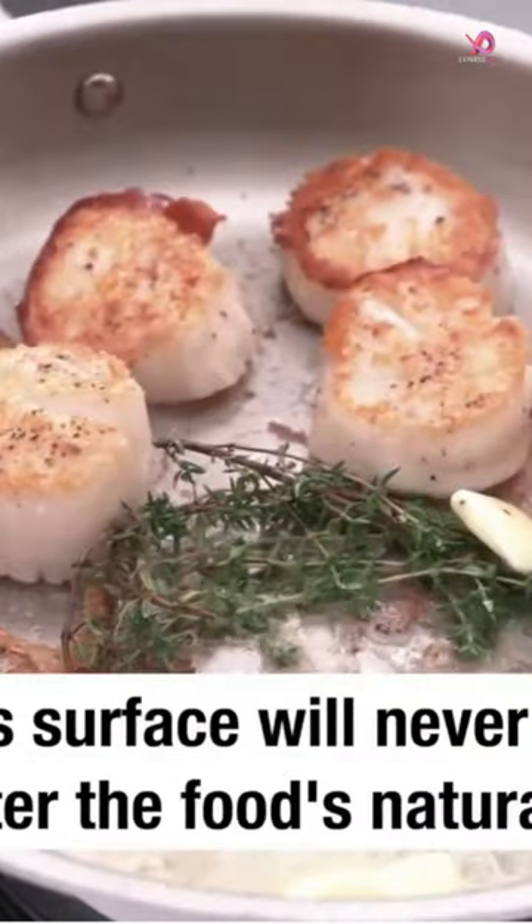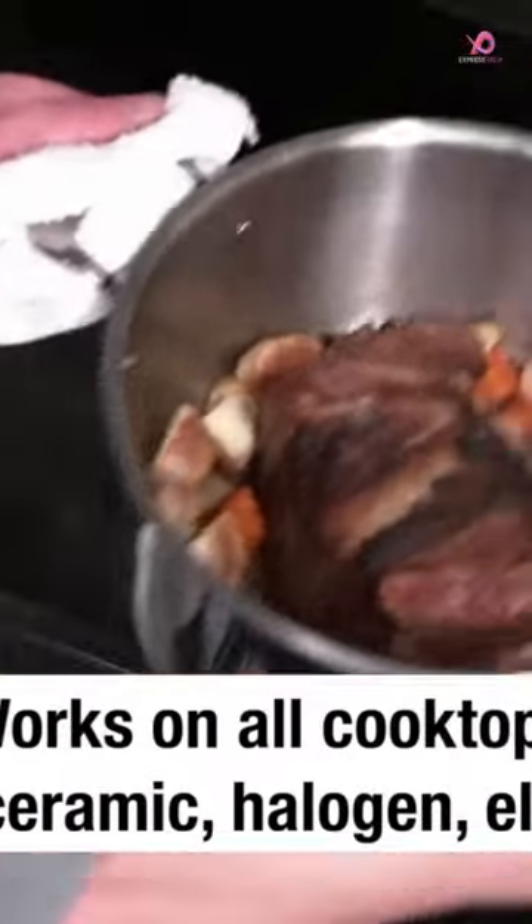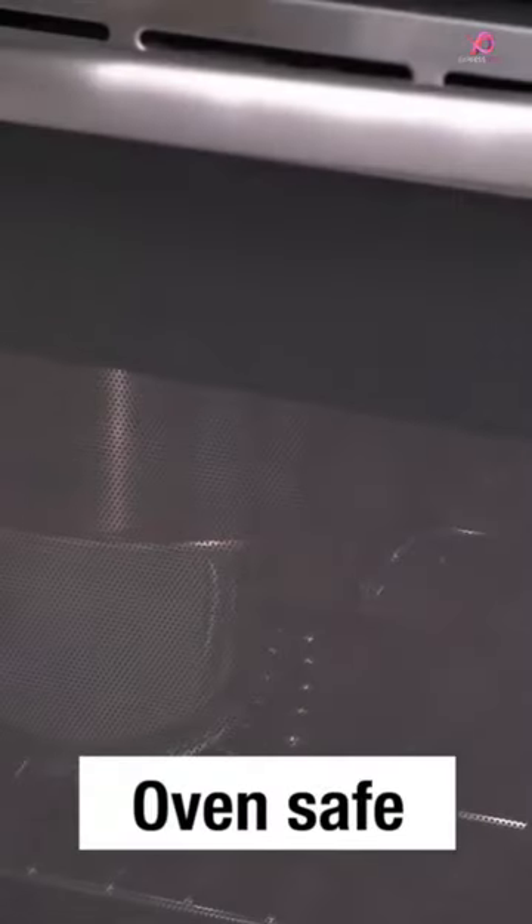The set includes a 5-QT Dutch oven pot, a 3-QT saucepan, a 2-QT saucepan, an 8-inch fry pan, and a small lid that fits every cookware in the set.